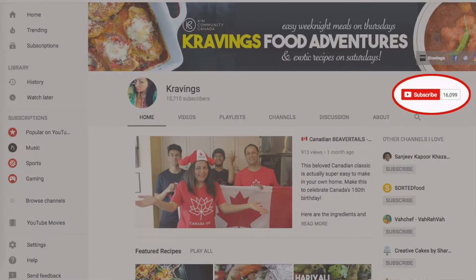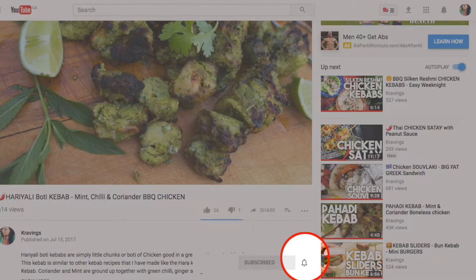Before I go any further with the recipe, make sure you subscribe to my channel. I upload new videos every week, so make sure that you're subscribed so you're the first to see them. Also, make sure to ring the bell — that's YouTube's new bell icon — that will notify you every time I upload a new video. Now, let's get started.